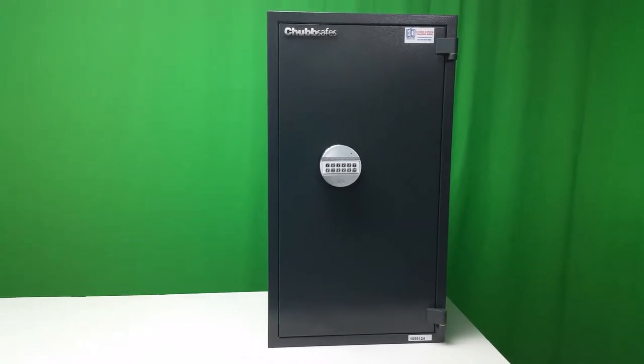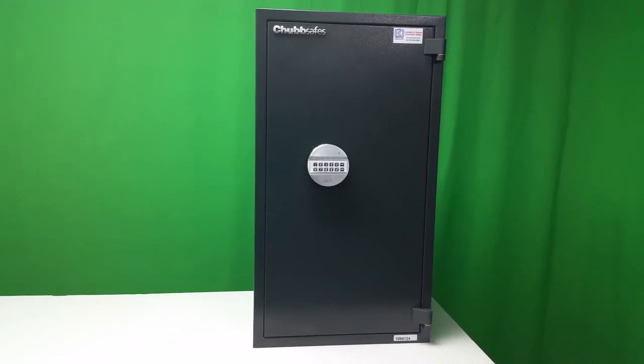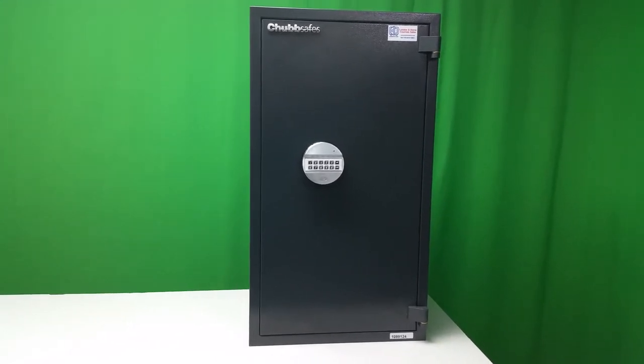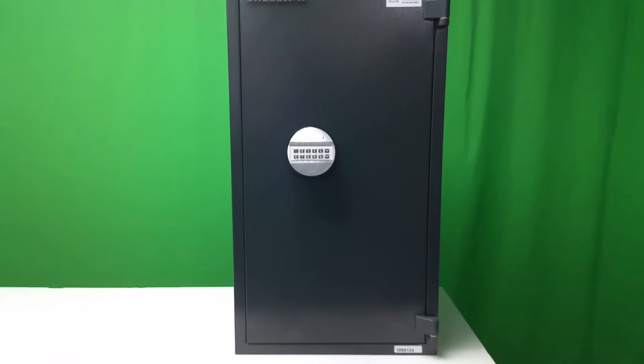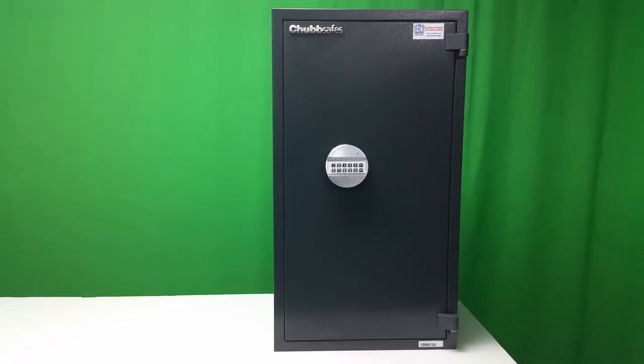It's all finished in this dark grey appearance. The colour code is RAL7016 and they come in a digital keypad or a conventional key operation. This one is digital keypad.